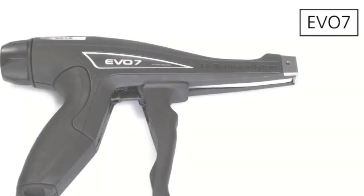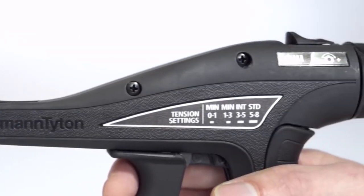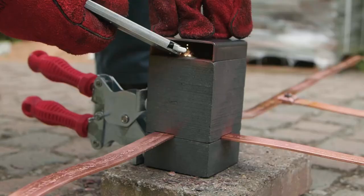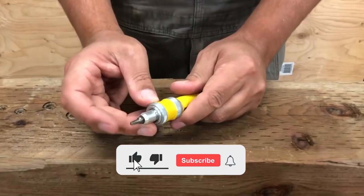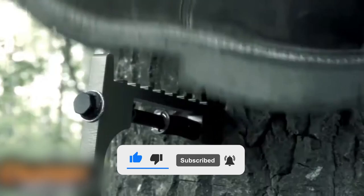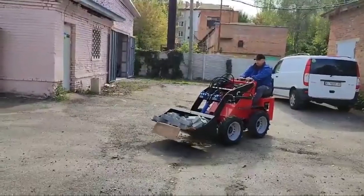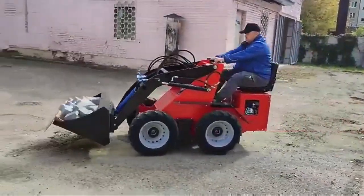That's all for today. We hope you found our video informative and helpful in discovering new tools that can simplify your work. We'd love to hear your thoughts and feedback, so please leave a comment below and let us know which tools you're most excited to try. Don't forget to subscribe to our channel for more videos like this and hit the notification bell to stay updated. We've included links in the description box below for your convenience. Thanks for watching and we'll see you in the next video.